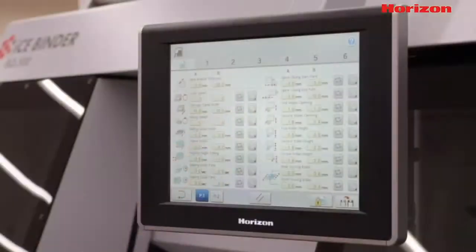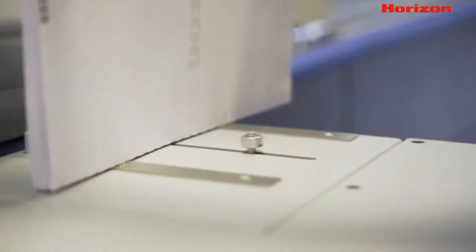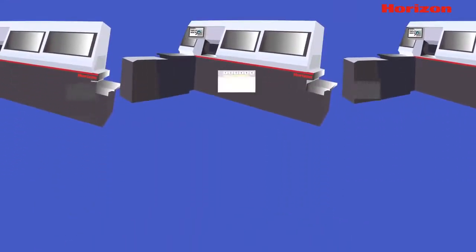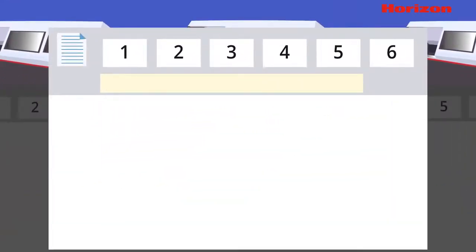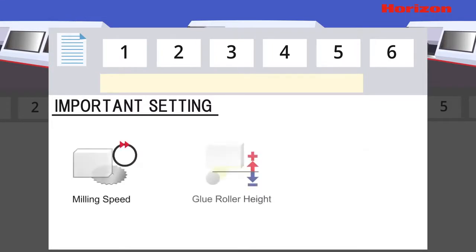When selected, the template feature will automatically adjust the machine's settings to create the best finish for each book based on its caliper thickness. Each finishing machine comes with six pre-programmed templates that control important settings like milling speed, glue roller height, nipping height, and more.